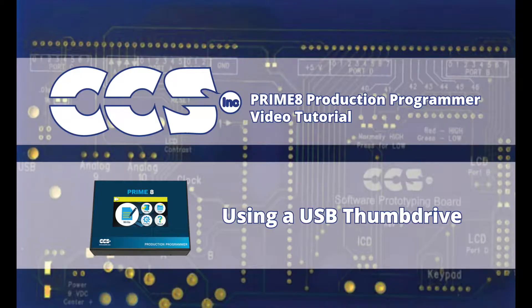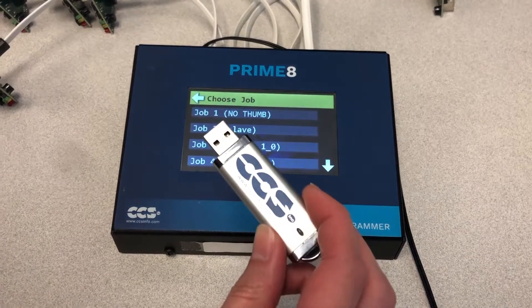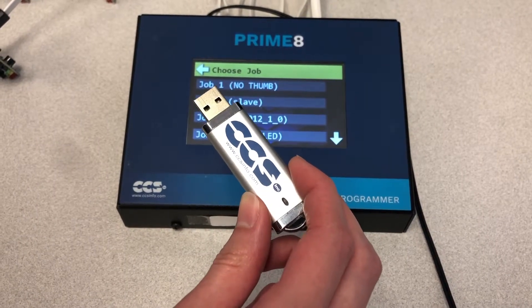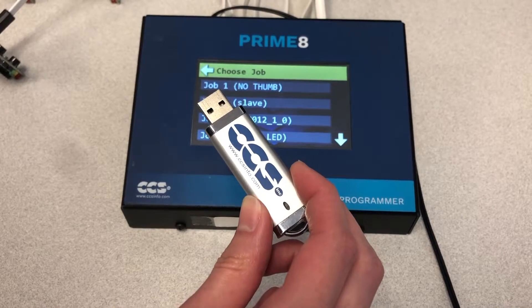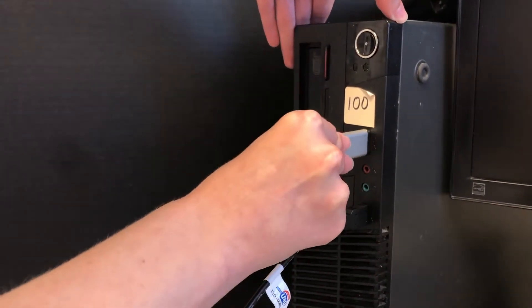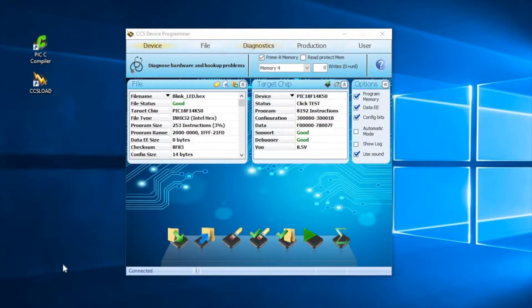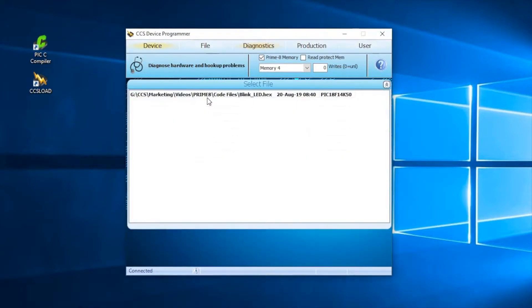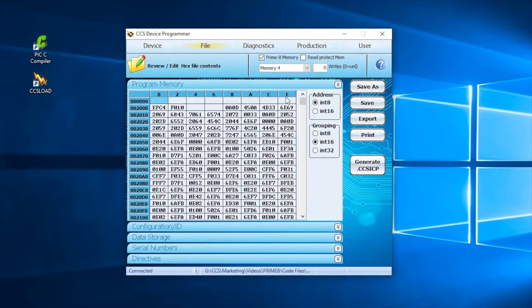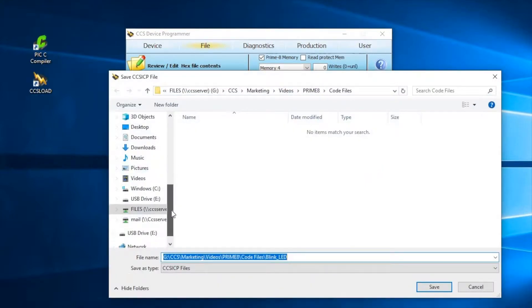The Primate can also program files located on a USB thumb drive that is formatted as FAT32. The files placed on the thumb drive have to be pre-processed by CCS Load software first, and have a file extension of .CCSICP. To create this file, connect the thumb drive to your computer. Run CCS Load while the Primate is connected, and load the hex file in CCS Load. Go to the File tab and press the Generate .CCSICP button. CCS Load will ask you where you want to save the file — make sure to save it to the root of the thumb drive.